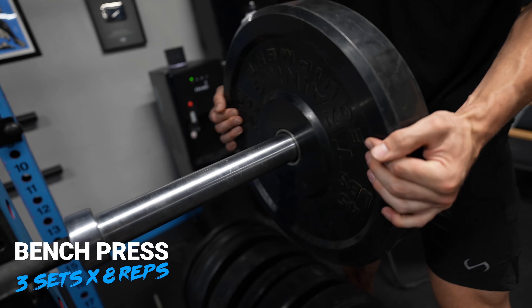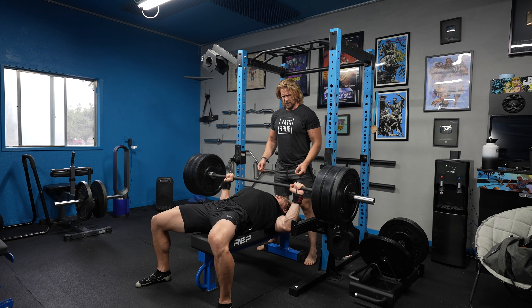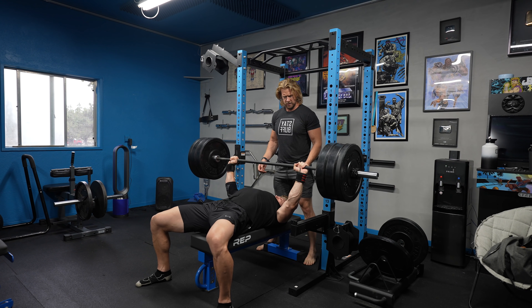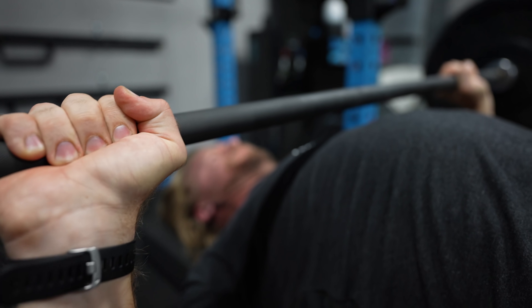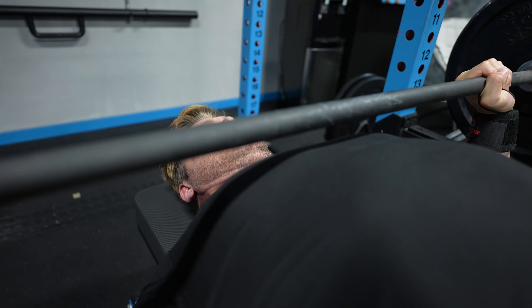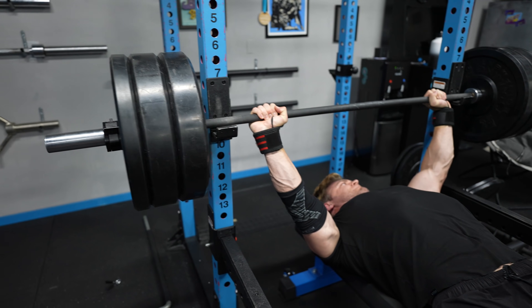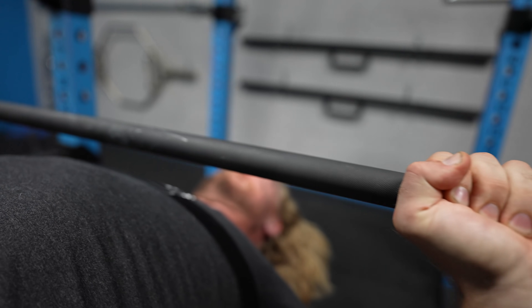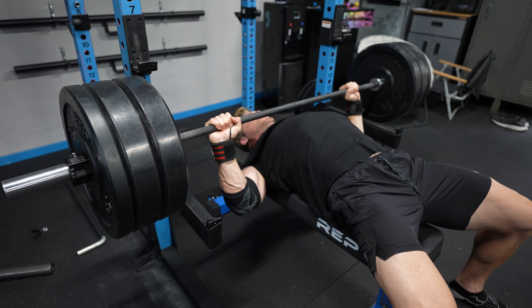Starting off with the classic bench press — it's going to be three sets of eight repetitions. We did a couple warm-up sets, but we worked into moderately heavy weight with these eight repetitions. After the three sets of eight, we're going to be moving on to pause bench press, keeping the same weight. Instead of doing eight repetitions, you're going to bring the weight all the way down to your chest, keep the tension in there, pause for two seconds, then press up to the top position, rest, and continue for eight sets of one rep.